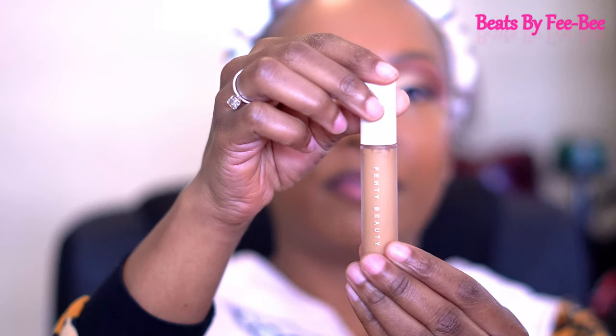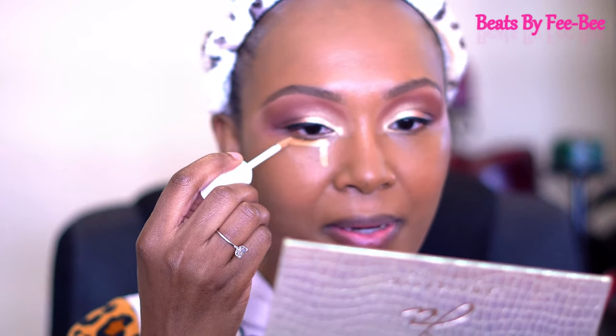I've never tried this one before — I have it in color 370, which is the concealer from Fenty. So I guess this is going to be a first for me, to see if I like it. I've been loving my Juvia's Place concealer in shade 38, so hopefully this is one I really love too.